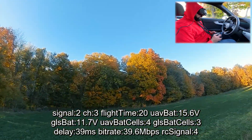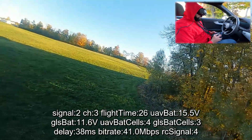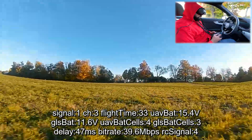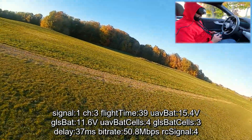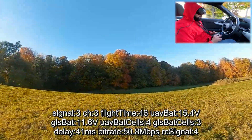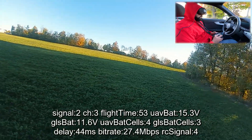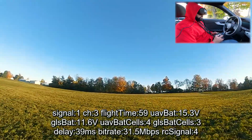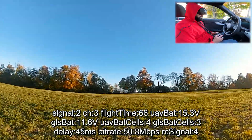Down to two bars, still getting 38, 39, 36, 45 — 33. Honestly it seems like it's the same; I don't see any perceivable difference. 27, 27, 29 — 27. I'd say comparable, maybe not exactly the same, but I can't tell a difference.